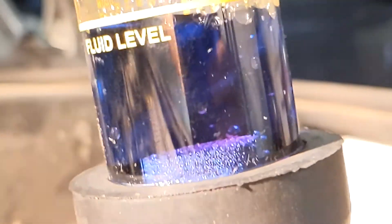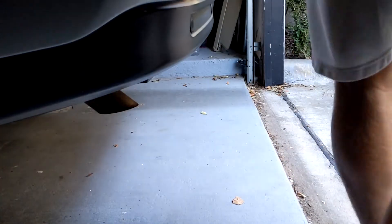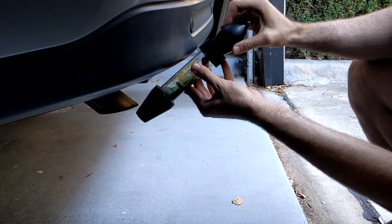Mine never changed, which is a relief. If your fluid never turns yellow, a good way to verify you didn't just get blue water is to take the test chamber to the back of the car and test the exhaust directly — the color should definitely change at that point.